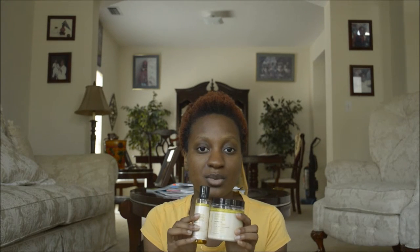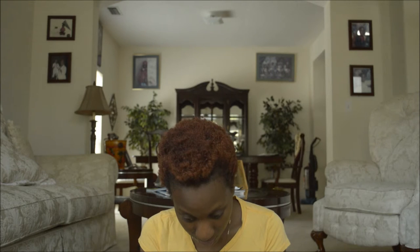I leave it in for up to 45 minutes, rinse it out, and then proceed with either my shampoo routine or my co-wash routine. The last time I used this was during my co-wash routine, and my hair was just so soft and so manageable — even when I got to the conditioning phase where I finger detangle with a daily conditioner. My hair was so manageable it was insane.